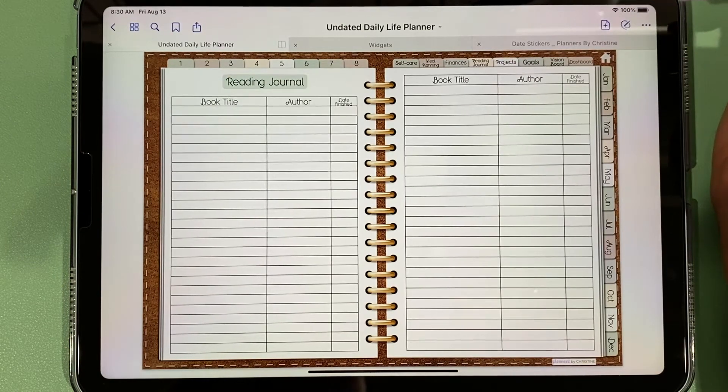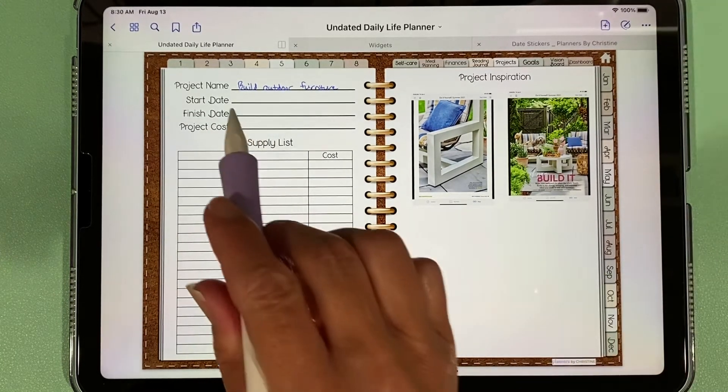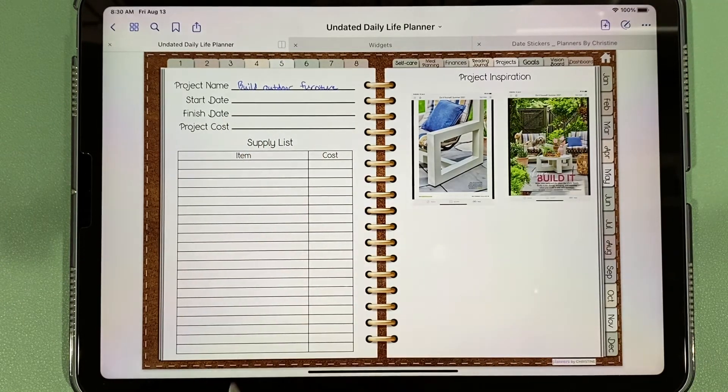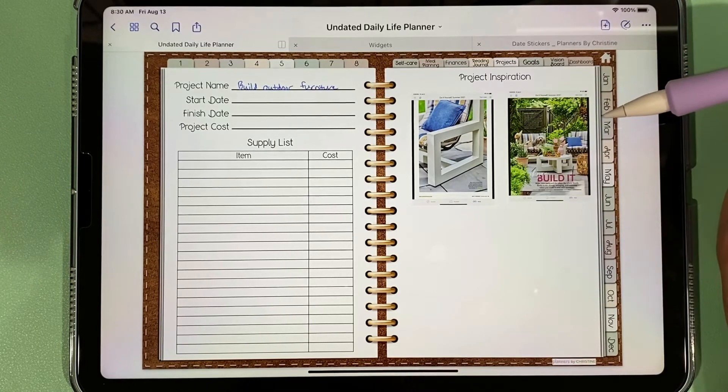There's a reading journal to track what you've read. We also have our projects tab where you can put information about projects you're working on. For example, we're thinking of building some outdoor furniture, so I wrote 'build outdoor furniture.' You can write down the supplies you need and the cost, and I brought in some images to inspire me.